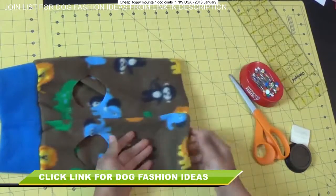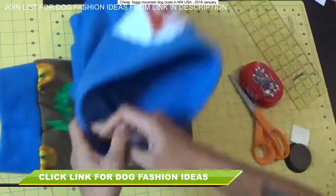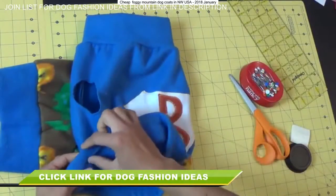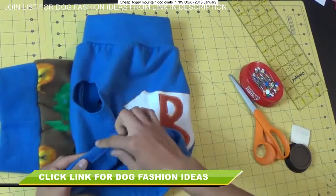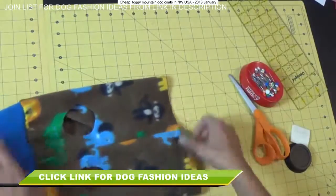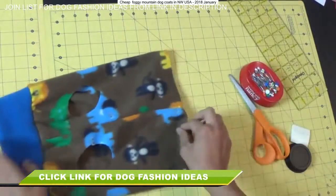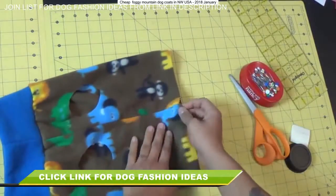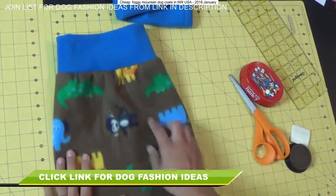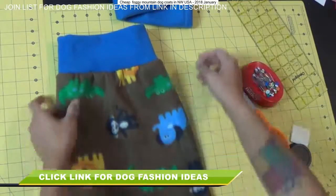Because the fleece doesn't fray, we're going to keep it super simple and leave it just like that — I don't have to hem the leg openings or anything. But you can hem the bottom if you want to: on one version I just folded it under and zigzag stitched it down; on this one I'm just going to leave it as is because it's not going to fray. It doesn't look as professionally made, but it's still going to serve the same functional purpose either way.